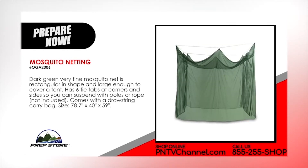Mosquito netting. Dark green, very fine mosquito net is rectangular in shape and large enough to cover a tent. It has six tie tabs at corners and sides so you can suspend with poles or rope (not included). Comes with a drawstring carry bag. Size 78.7 inches by 40 inches by 59 inches.